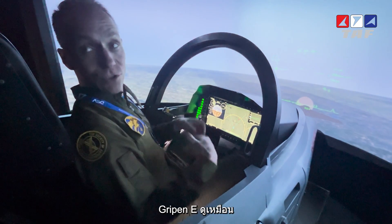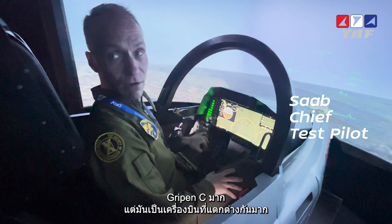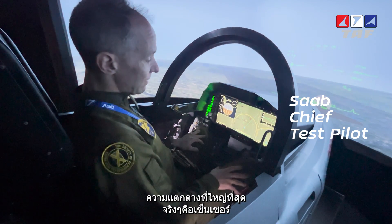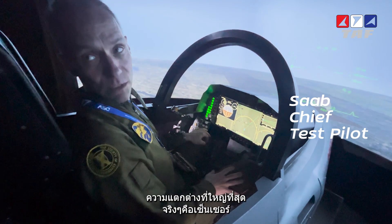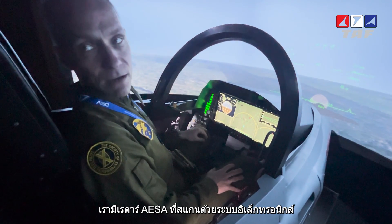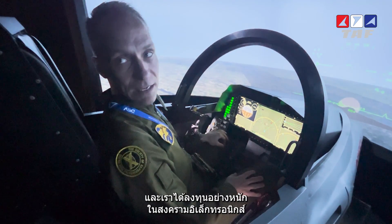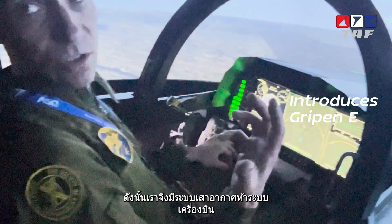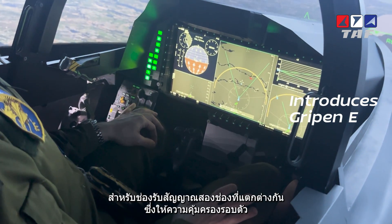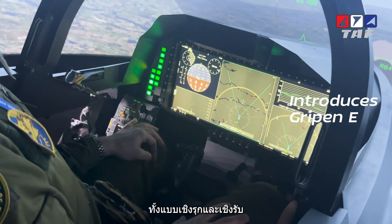Gripen E looks a lot like Gripen C, but it's a completely different aircraft that does completely new things. The biggest difference is really the sensors. We have a new active electronically scanned array radar and we have invested heavily in the electronic warfare aperture — five antenna systems on the airframe, 40 different apertures which provide spherical active and passive coverage.